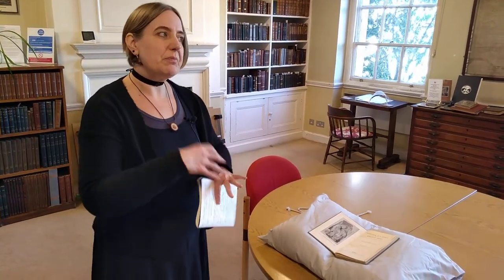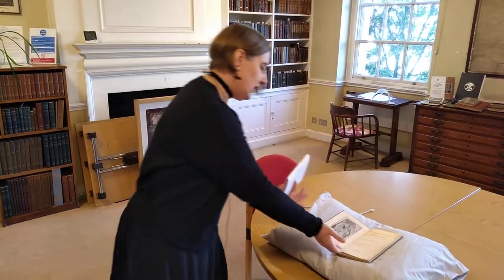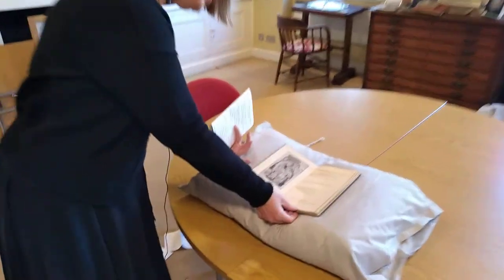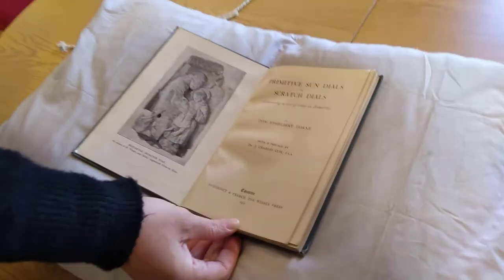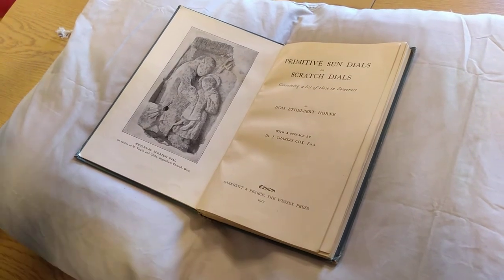The third book from the Sundial Society collection is much more academic and intellectual in its tone than the books shown at the beginning of the session. It's this book here: 'Primitive Sundials or Scratchdials, containing a list of those in Somerset' by Dom Ethelbert Horne, published in 1917.